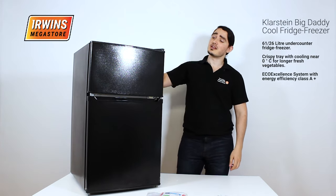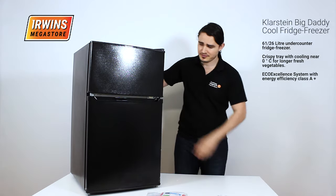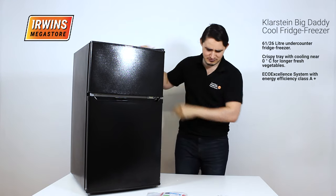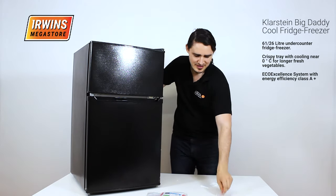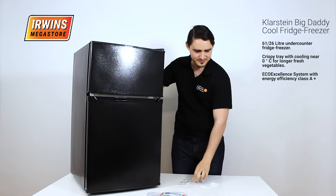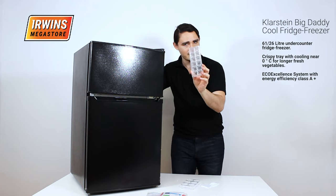So here he is — the Big Daddy Cool. Let's go through what it comes with. The fridge freezer itself, obviously. An ice scraper, a rack for your eggs, as well as a handy little ice cube tray.